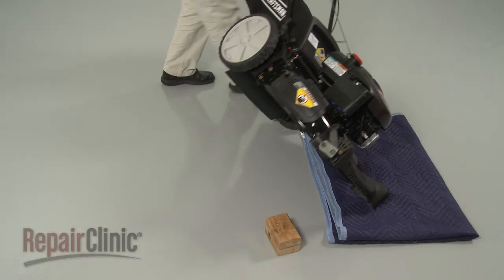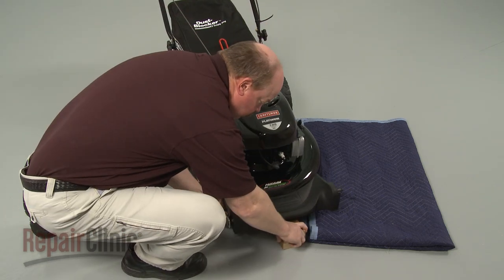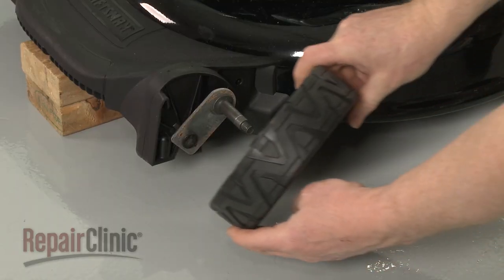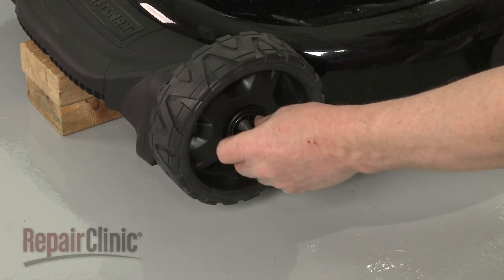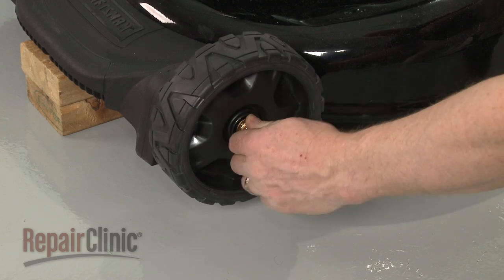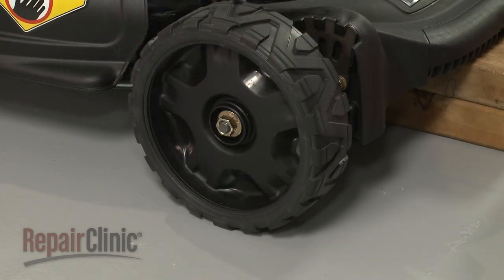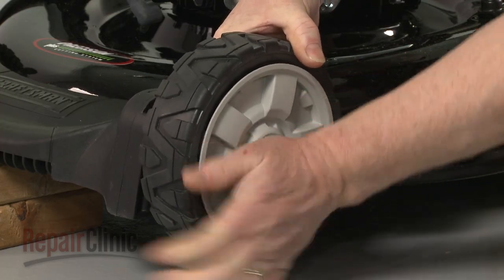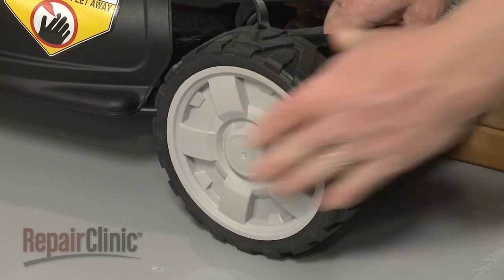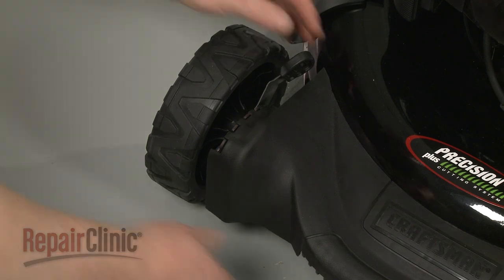Return the mower to its upright position and support it. Replace both wheels by sliding them onto the new axle. Re-thread the mounting nuts and tighten. Align the wheel covers and snap them into place. Remove the support and confirm that the adjustment lever is at the appropriate position.